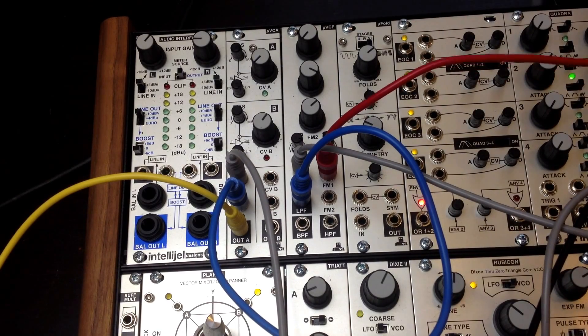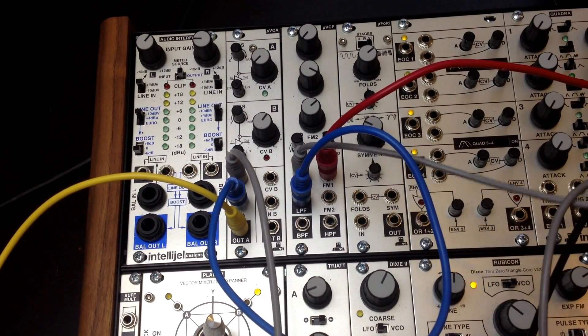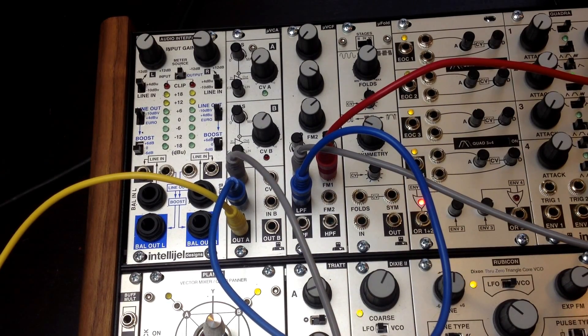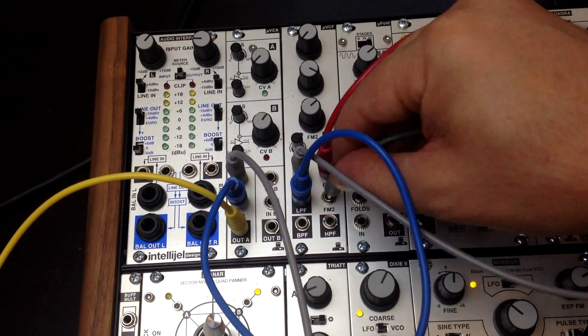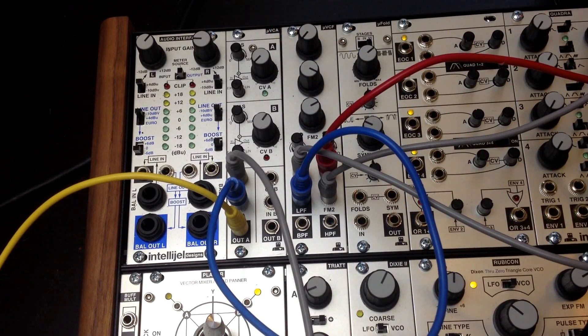And of course we can put envelopes into this too if we want. Let's just take FM2 — FM2 has a bipolar attenuator — so I'm going to start playing the sequence again.